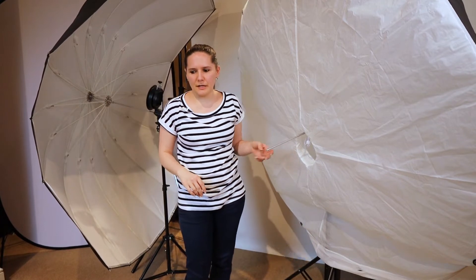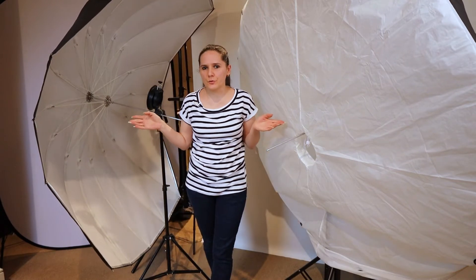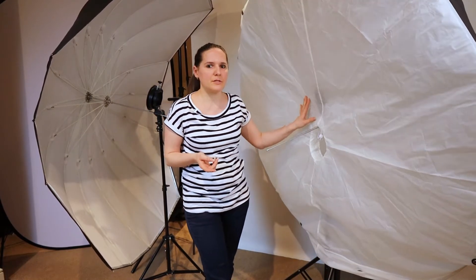As I mentioned, both umbrellas are very big, so that allows you to make a very beautiful, soft, natural looking light, which is great for newborn and maternity photography as well. The interior is white for both. However, the 160 cm umbrella comes with a silver version too.